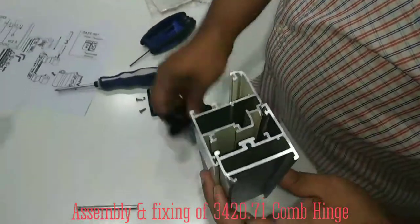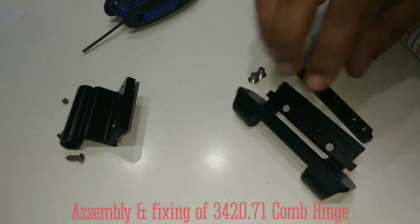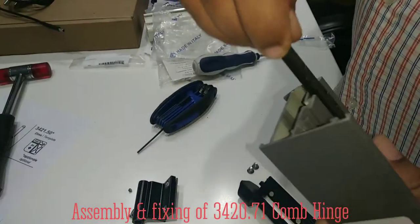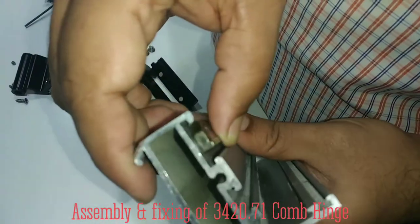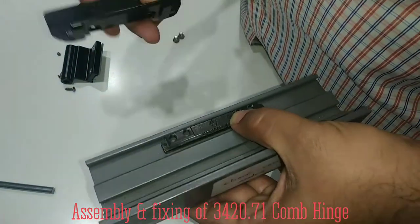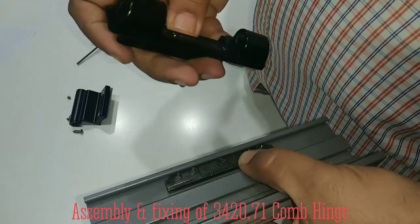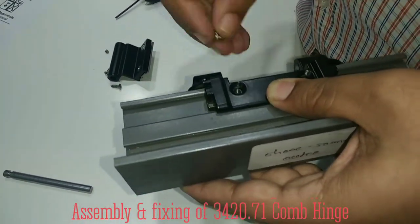As we discussed earlier, this is going to fix inside the outer. I will show you how. As you can see, we have disassembled this again. Now we have to fix it in this way — the counter plate. This will be fixed like this on this. And we have to tighten both these screws.